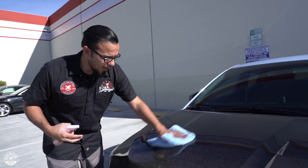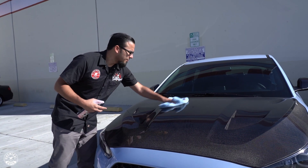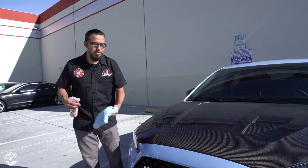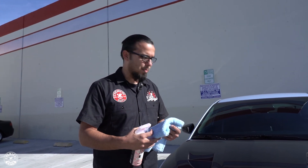We want to make sure that we protect it as soon as possible, because if you're unfamiliar with carbon fiber, it's very sensitive to UV rays. If it's left unprotected or untreated for too long, it'll actually start to discolor, or it can fade and crack. So it's best to put some type of sealant or coating on there as soon as possible.